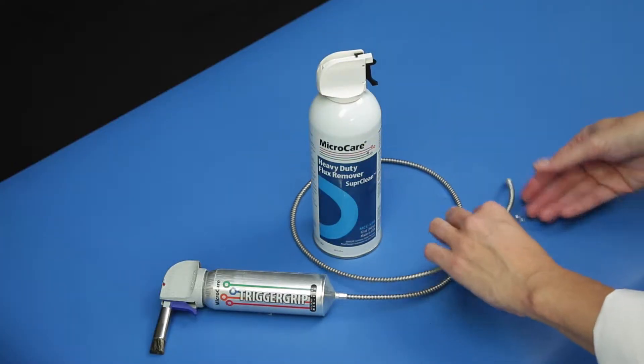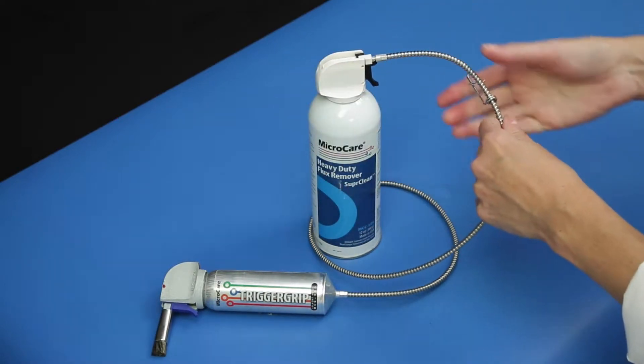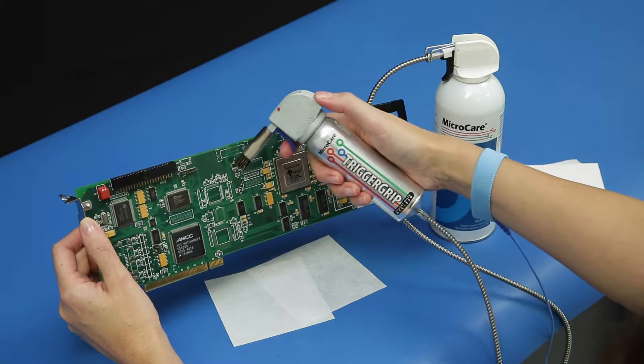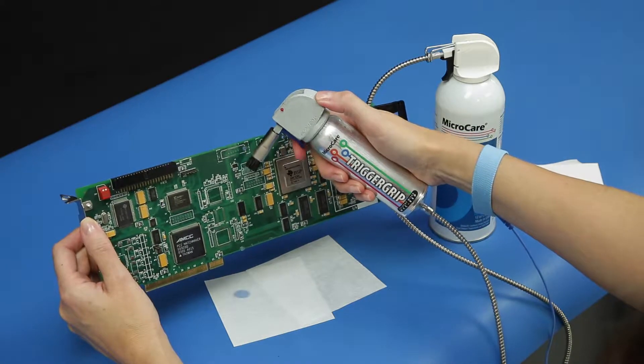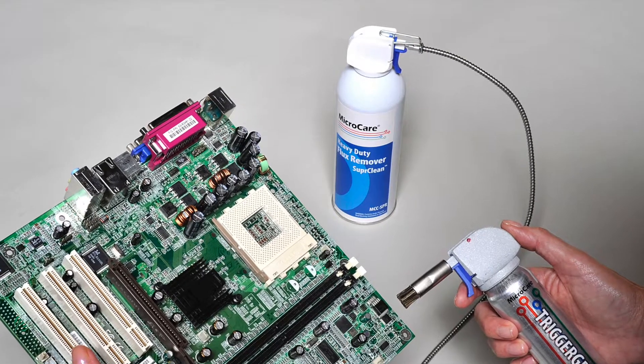The trigger grip only works with MicroCare aerosol cans and is pressurized once you attach it. Just squeeze the trigger to dispense cleaning solvent. The trigger grip can remain attached indefinitely or until you replace the can.